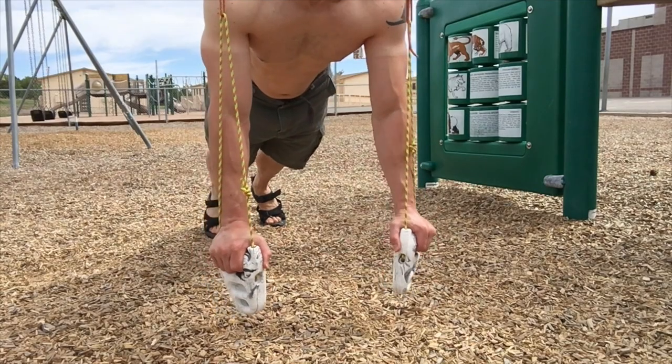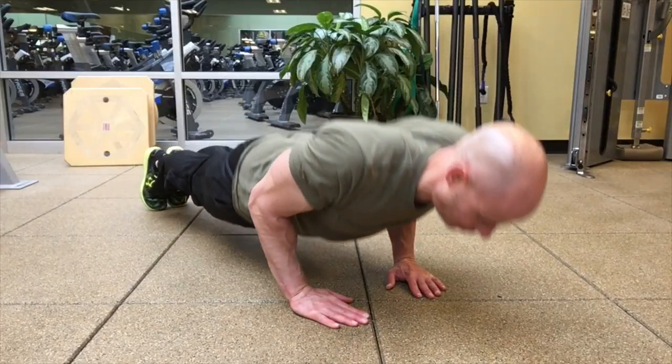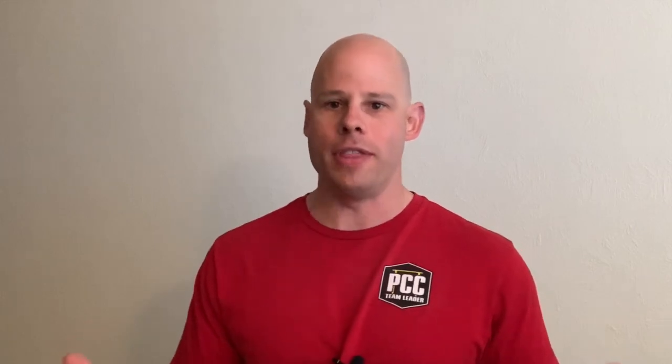That's kind of hard for me to exactly show what it looks like, because if I showed you push-ups with scapular rotation and push-ups without it, it really doesn't look that different. It's not something you're going to really see a whole lot, but you're going to really feel it.